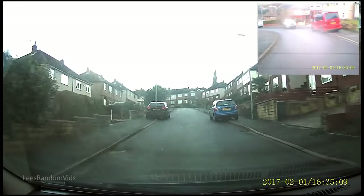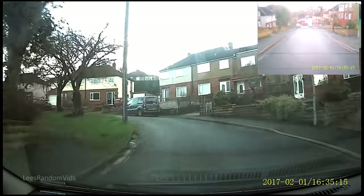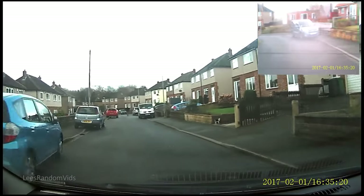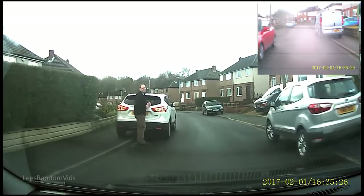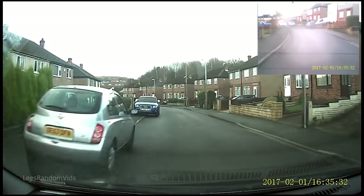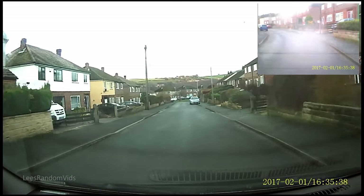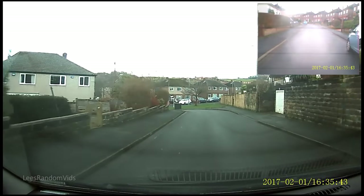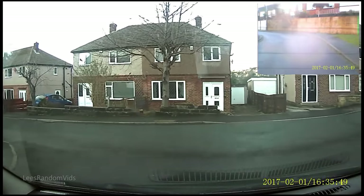This footage is taken from the forward facing camera, and I've put in the top right corner the footage from the rear facing camera. The unit doesn't actually record like this — it doesn't record picture in picture. You get two folders: one folder is full of all your forward facing camera video, and the second folder is full of all the rear facing camera video. I put the rear facing one in the top right corner just so you can see both at the same time.